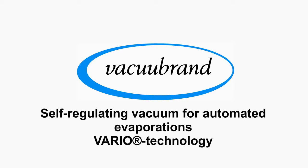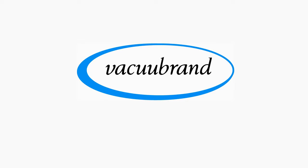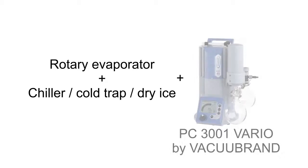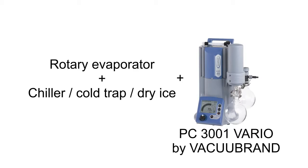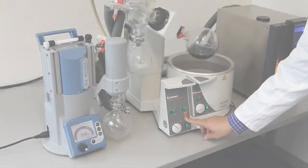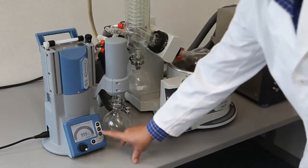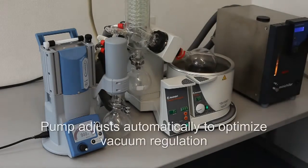Vacu-Brand Vario Technology: PC-3001 Vario in use with rotary evaporation. Setting of bath temperature and rotational speed. At the touch of a button, the process starts.